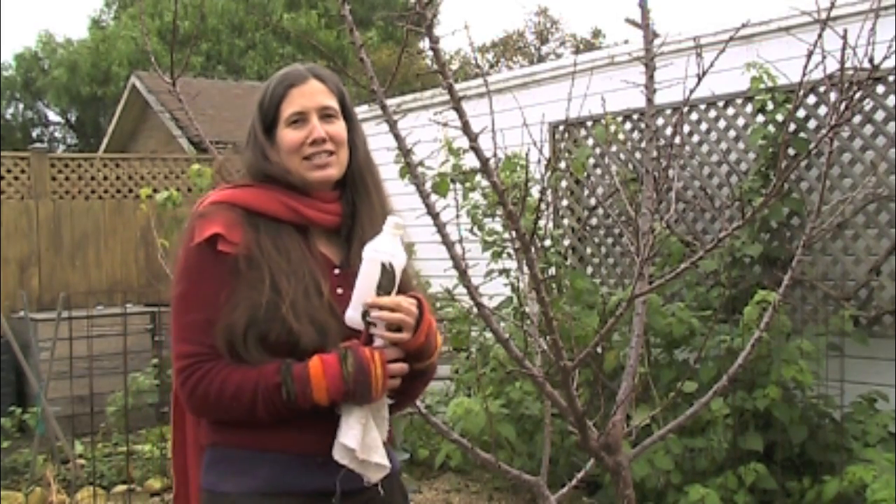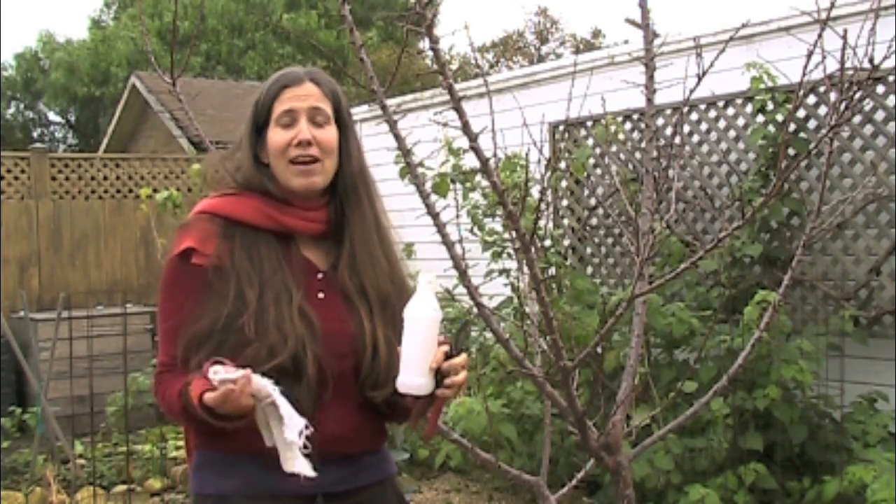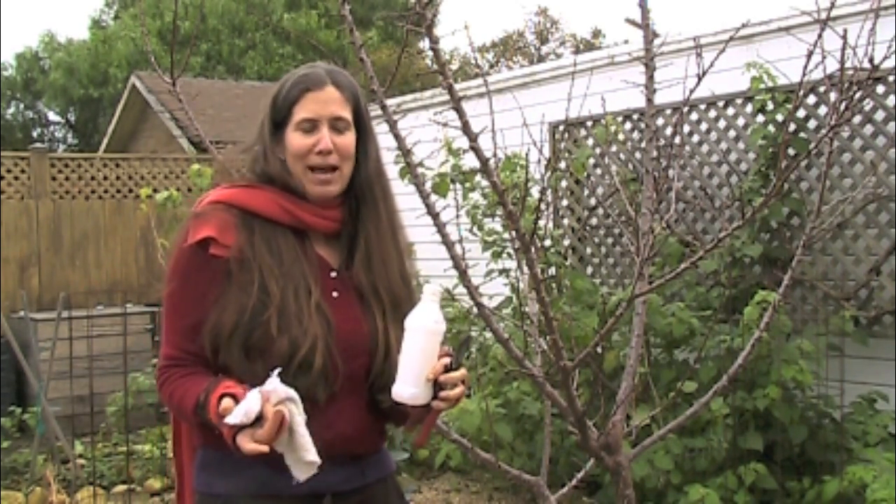I'm actually going to collect scion wood for the California Rare Fruit Growers Scion Exchange, and I have never done this. This will be my third year going to the scion exchange, and I feel like it's time to give back to the community.